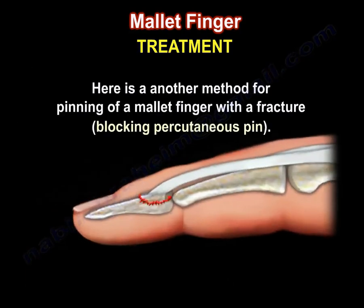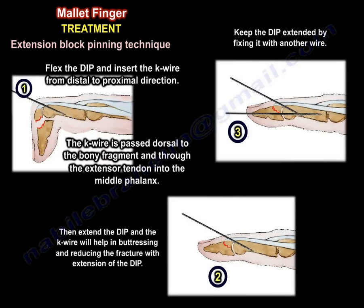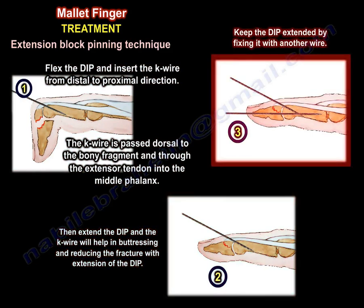Here is another method for pinning a mallet finger with a fracture — the extension block pinning technique. Flex the DIP and insert the K-wire from a distal to proximal direction. The K-wire is passed dorsal to the bony fragment and through the extensor tendon into the middle phalanx. Then extend the DIP, and the K-wire will help in buttressing and reducing the fracture. Keep the DIP extended by fixing it with another wire.